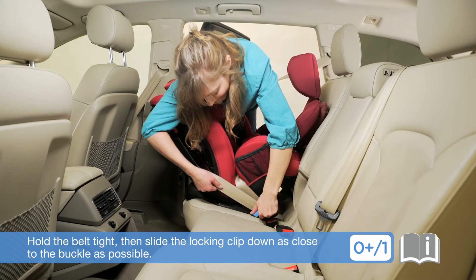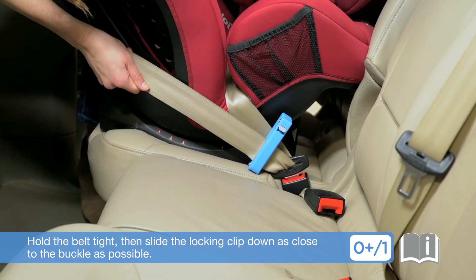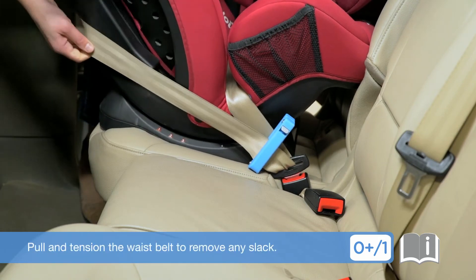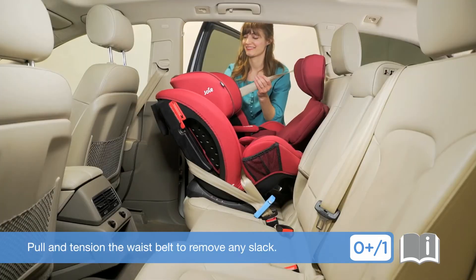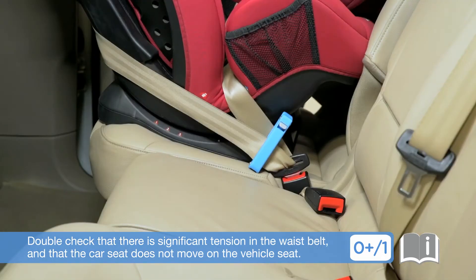Hold the belt tight, then slide the locking clip down as close to the buckle as possible. Pull and tension the waist belt to remove any slack. Double-check that there is significant tension in the waist belt and that the car seat does not move on the vehicle seat.